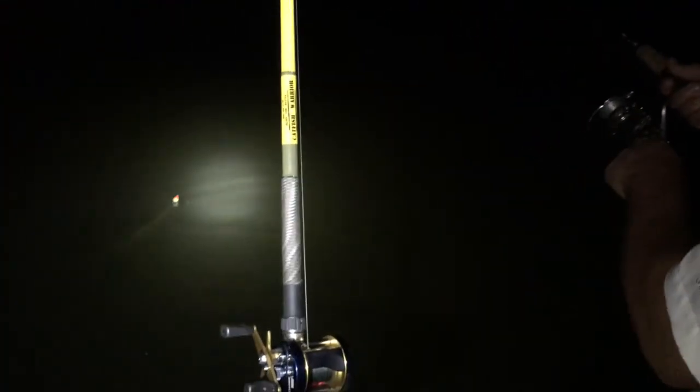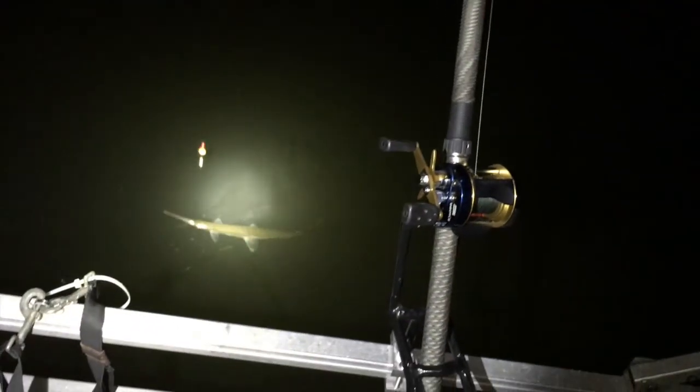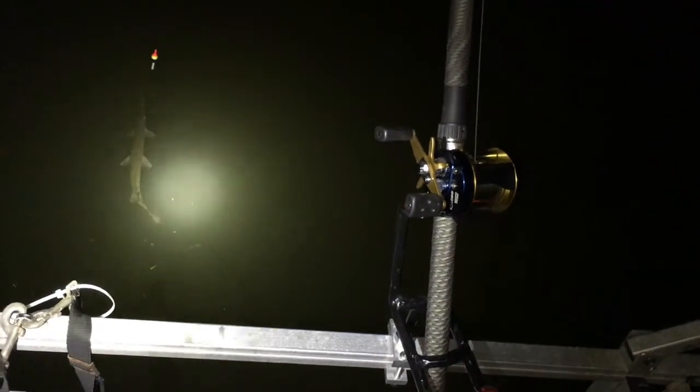Whoa, did you see that? We got another long-nosed gar! This guy looks a little bit smaller, if not the same size as the first one.